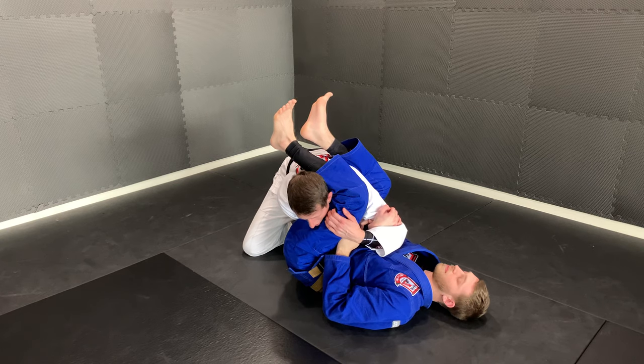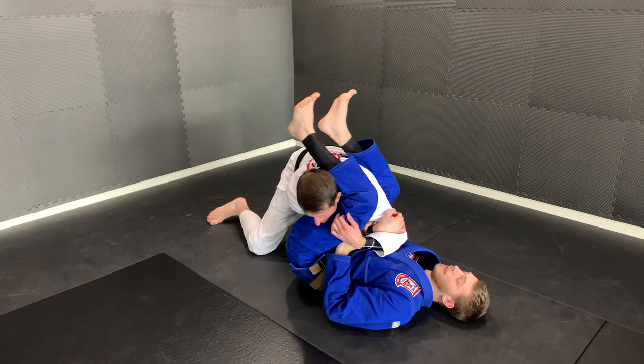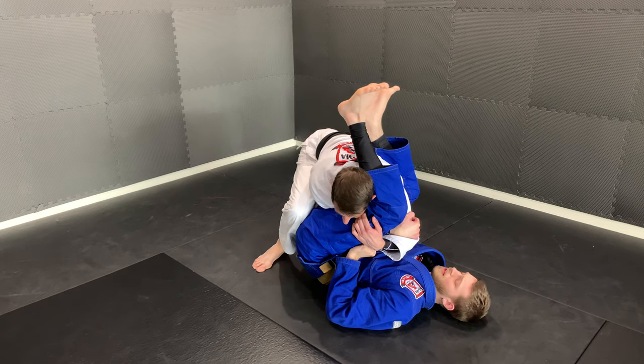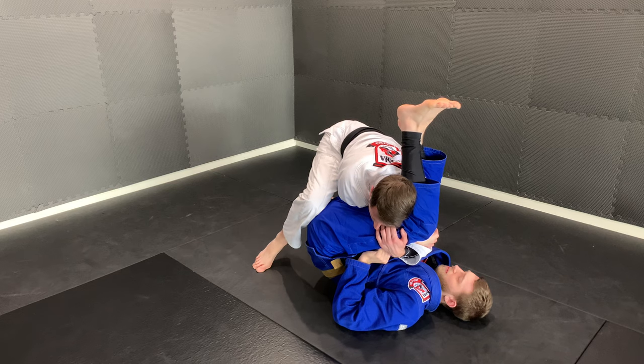The second thing to make sure is that he can't knock me over backwards, so I'm going to step this foot up and park it right behind his hips. Now as Garrett tries to extend to keep me away, I'm pushing forward in this spot.